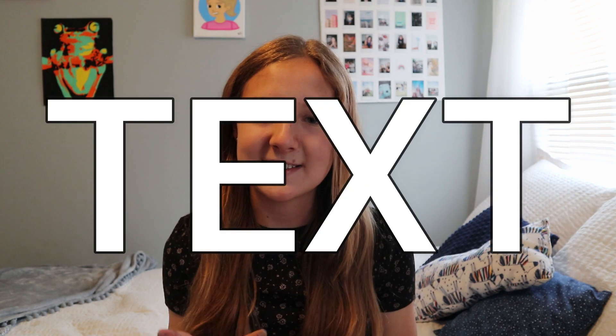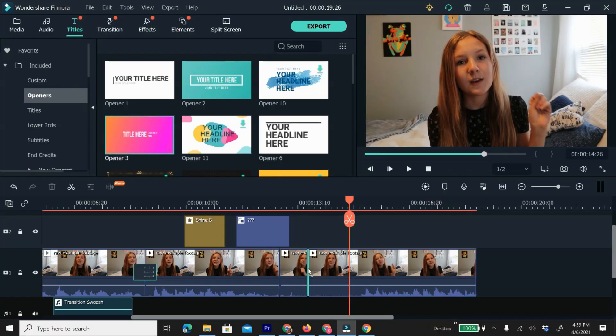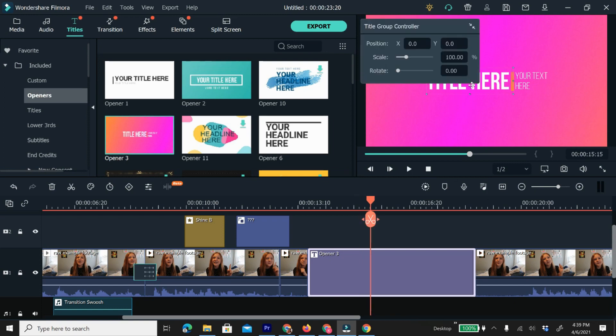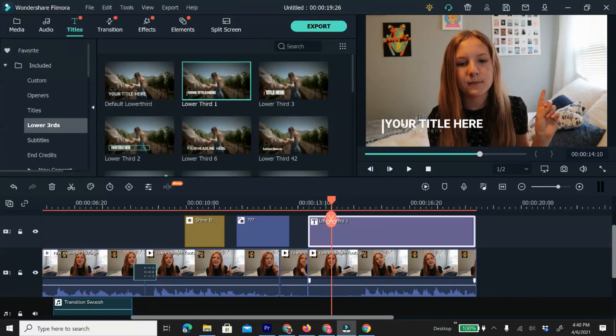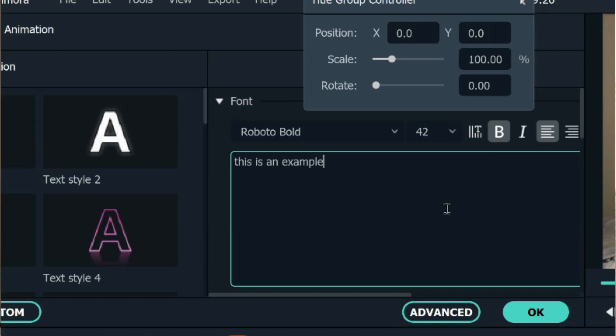Now I'm going to show you how to add text. I love to add text for comedic moments and to add information I didn't state in the actual video. Click on titles. There are two different types of text: an opener, which takes place at the very start of the video, and a title or lower third, which goes on top of your pre-existing footage. To add an opener, drag it to the very front of your video. To add a lower third, drag it on top of the video, trim it to the size you want, and then double click on it in the preview menu and type in whatever you would like it to say. Click okay and now you have a fully saved text effect.